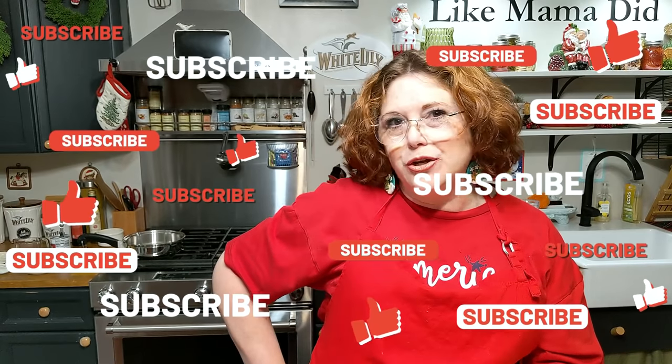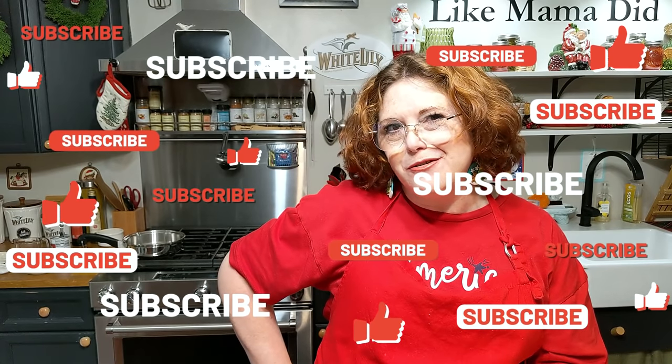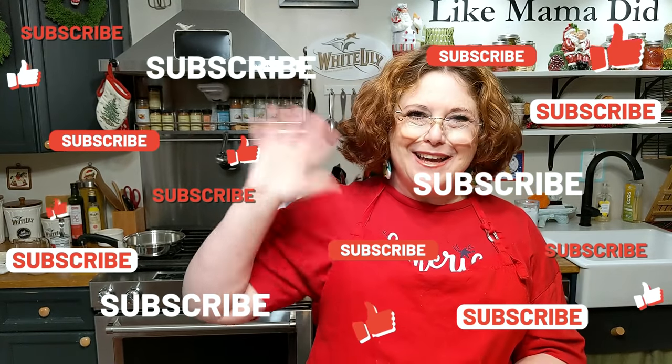Some of these old-fashioned candies never go out of style, do they? Y'all have a wonderful day, and we thank you so much for watching Collard Valley Cooks, where we cook like Mama did — good old-fashioned Southern cooking. Bye y'all, love ya. Thank you.